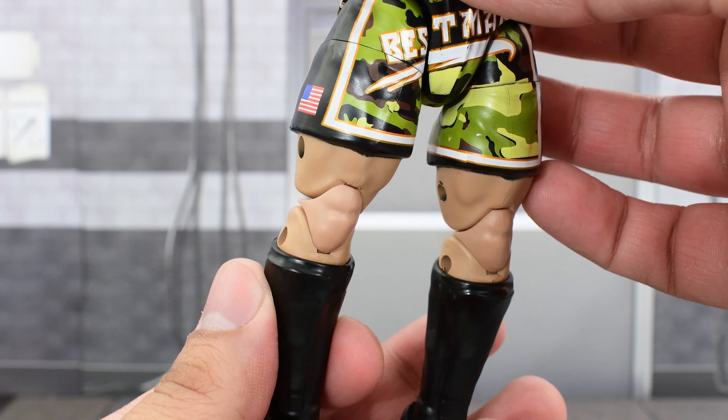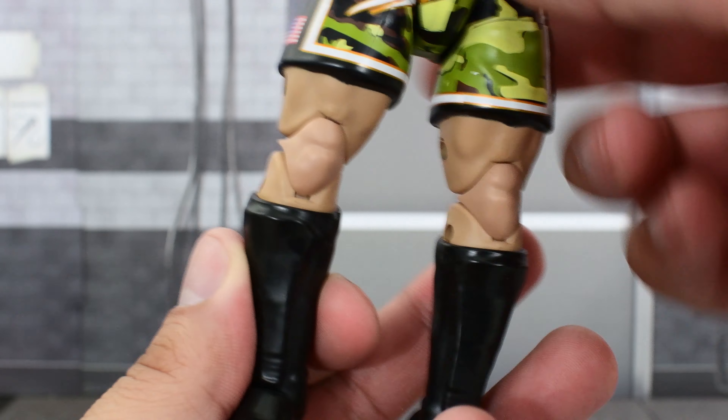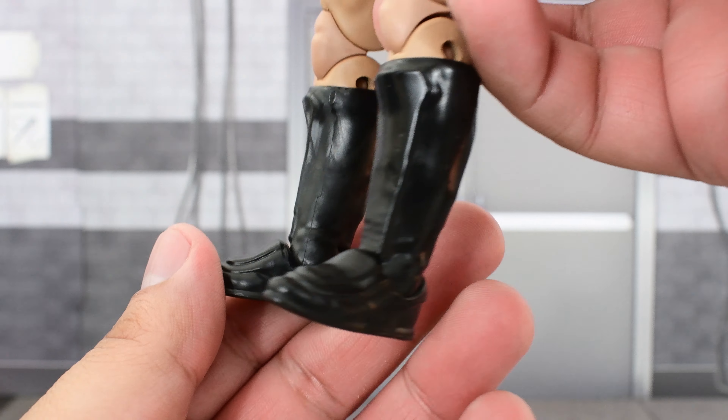Looking at the lower half of the body — you've got exposed knees, and then most of the calf is covered with the boot, which looks really good. Pretty standard, not a whole lot of paint.